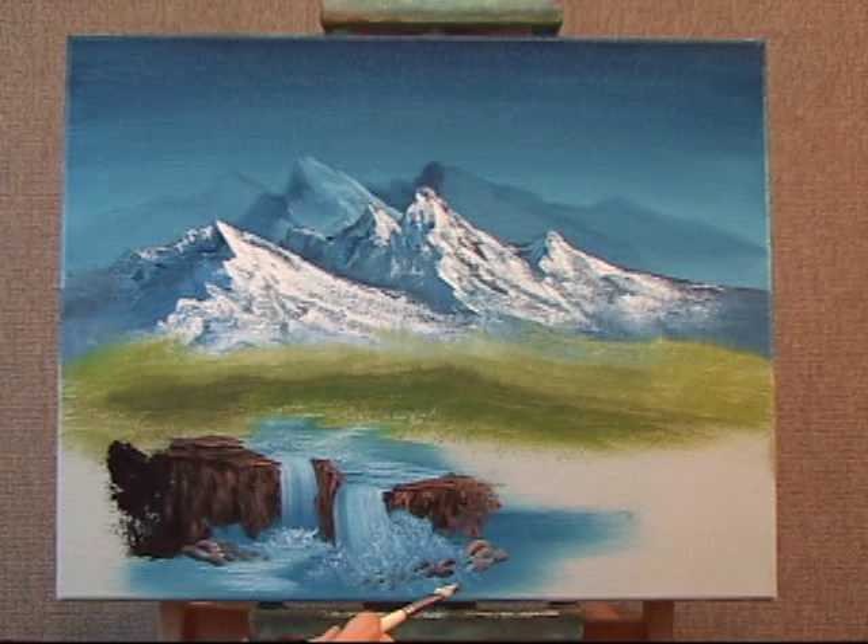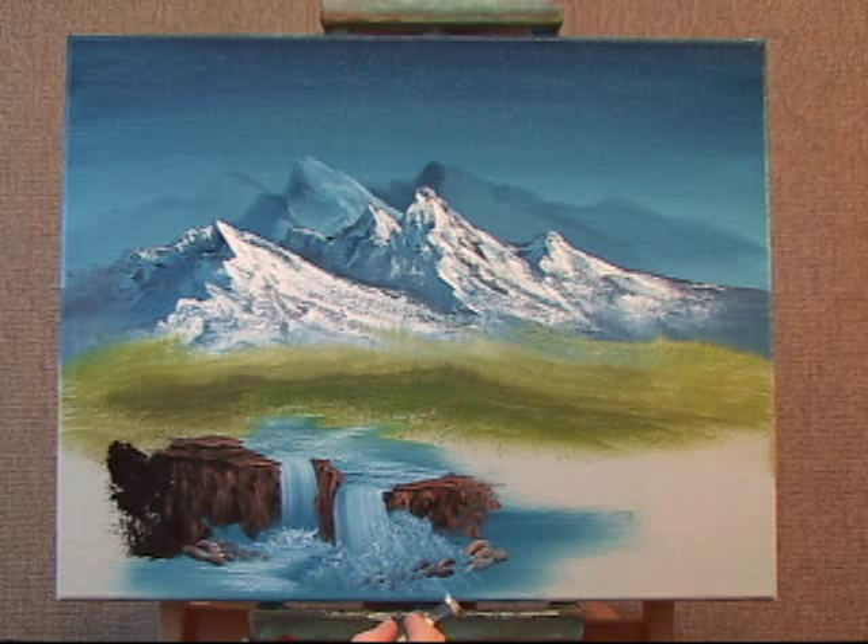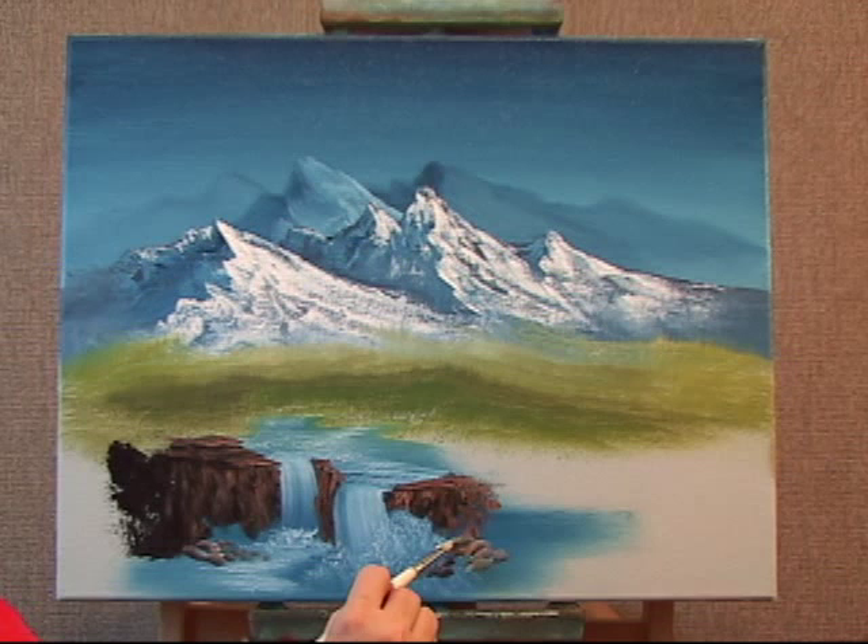As I keep going, the marks get lighter and lighter, which is great — it gives me automatically different values. As long as you can incorporate that in your paintings, they look realistic.